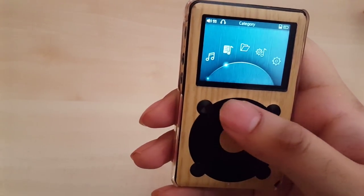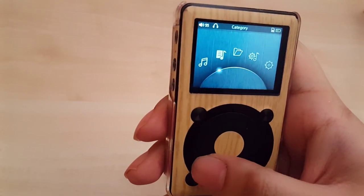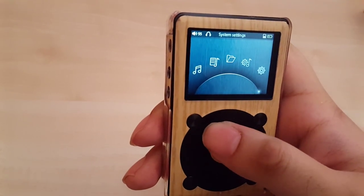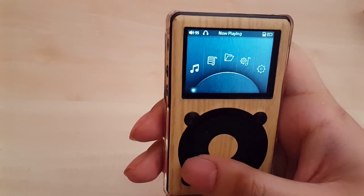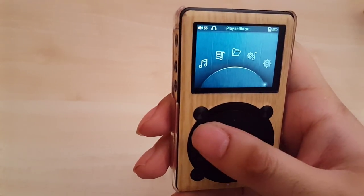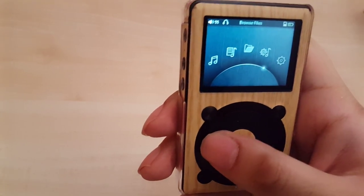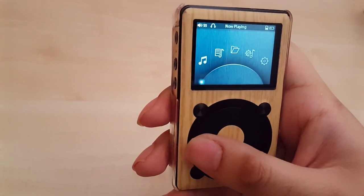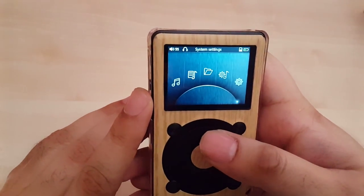I did watch a review before I bought this where someone was complaining about the scroll wheel — how you can just go endlessly and it's really hard to build up any kind of precision. Yeah, it really is. If you wanted to jump to 'now playing' quickly, you can't just make a quick turn because it'll go all the way around. It doesn't feel very consistent and it tends to skip.